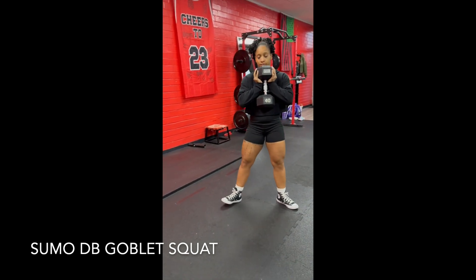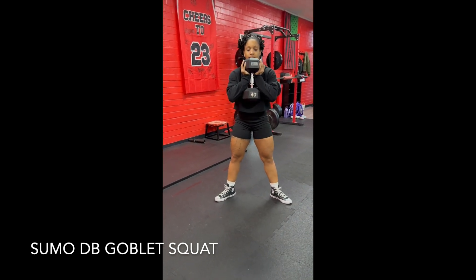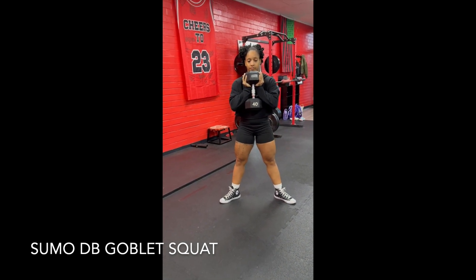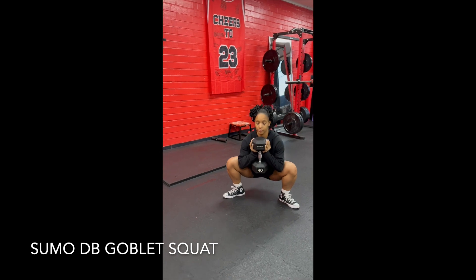And now for the sumo stance, it's going to be wider than shoulder width. Toes and knees pointed out. And as you go down, you're going to allow your knees to spread as wide as you can, allowing your hips to drop.